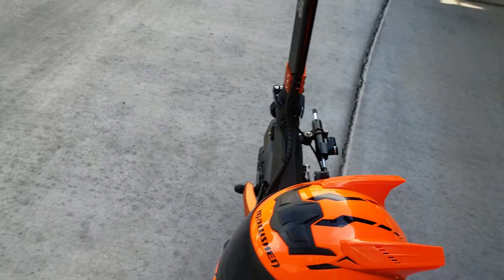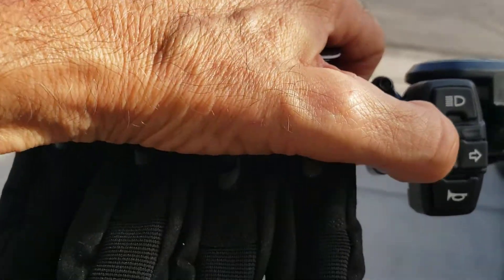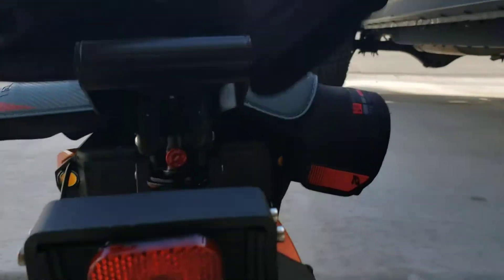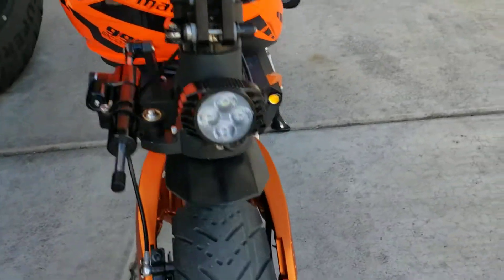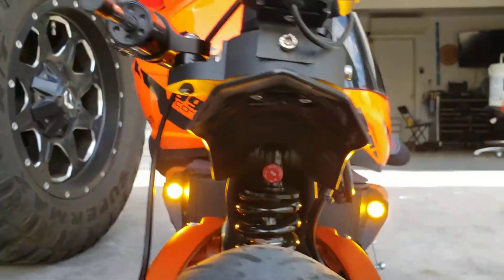Alright, let me take a little spin here. I just wanted to show you the safety gear and the lights. Let me show you how the signals work — turn them both on for emergency flashers. Adjustable preload. And hear the horn.